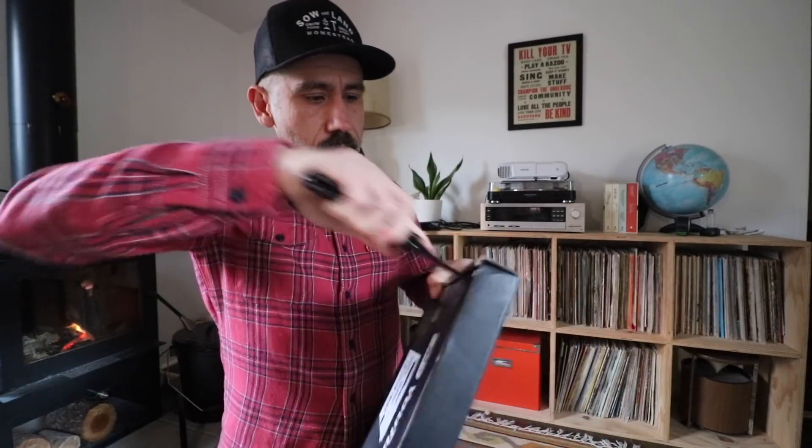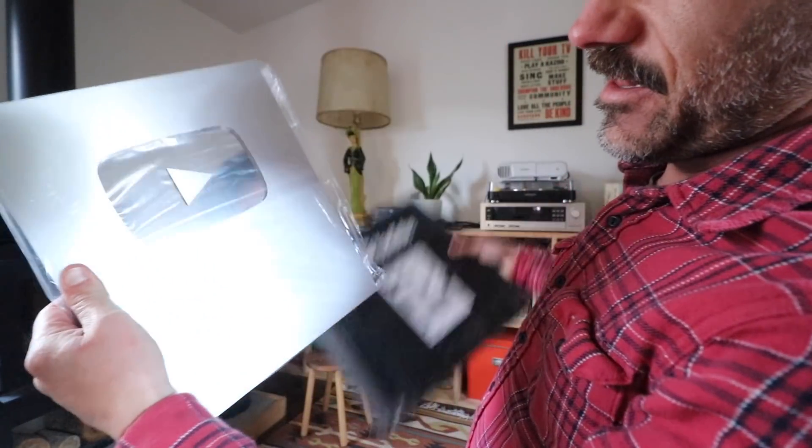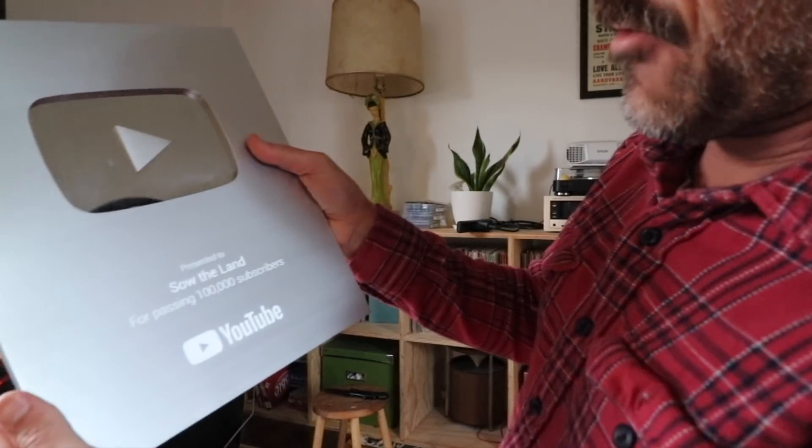Look at this! This was presented to us for passing a hundred thousand subscribers. They sent a letter saying, 'Do you remember your first subscriber?' I think it was my mom.